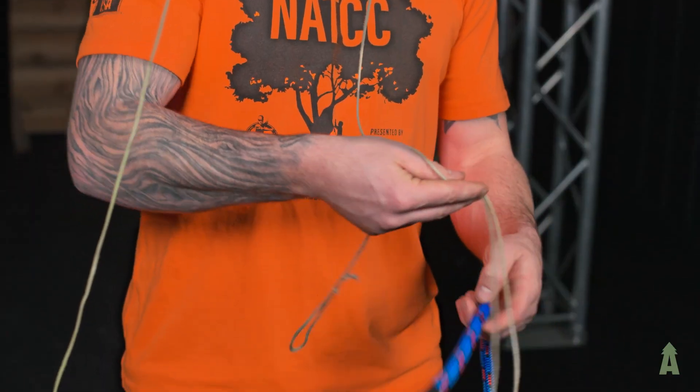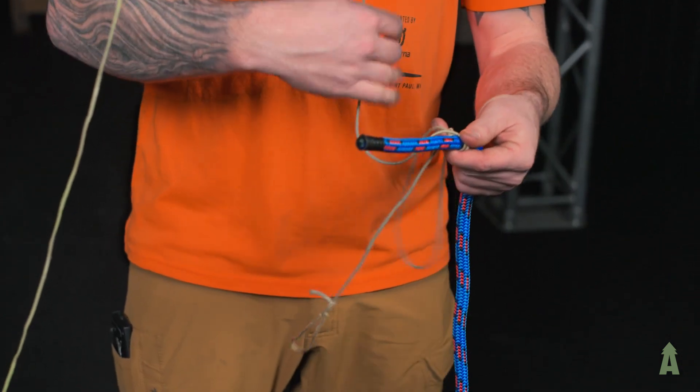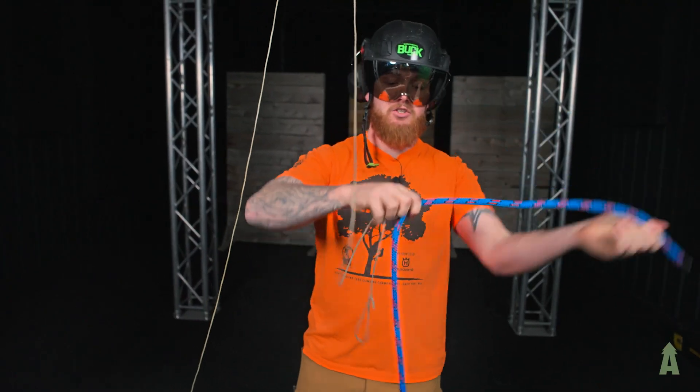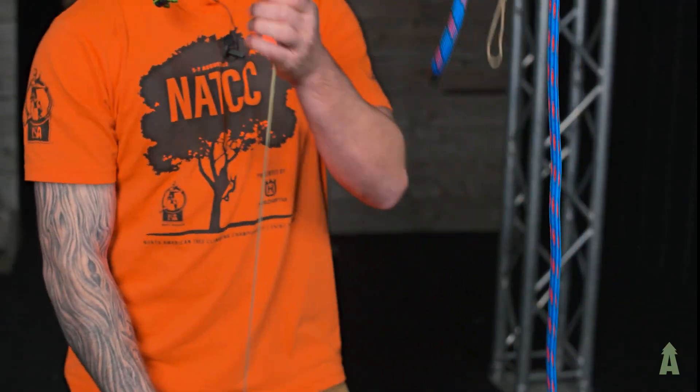I take this and wrap it around, take a bite, come back over top from the underneath side, and capture that rope. That cinches down, and from there I can adjust that wherever I need it and pull my rope up.